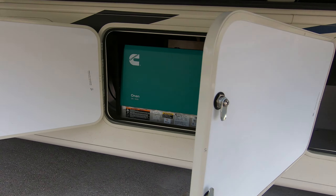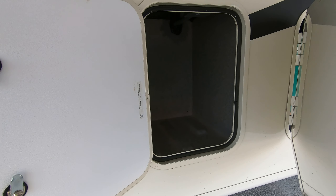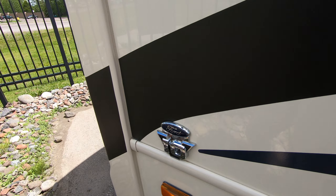Nice big living room slide over here with a slide cover, another storage compartment, got your own 5500 generator, a little storage compartment over there, and the LP tank.